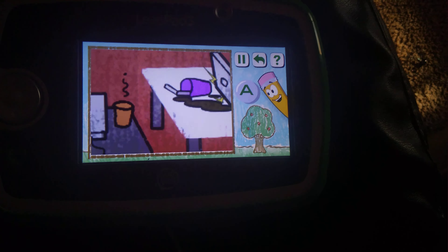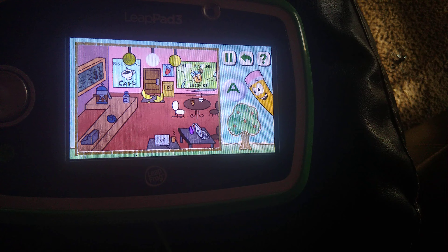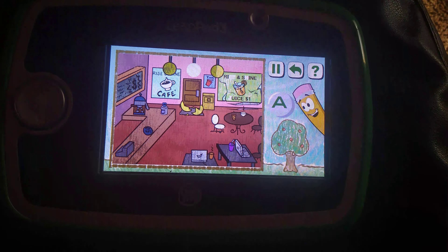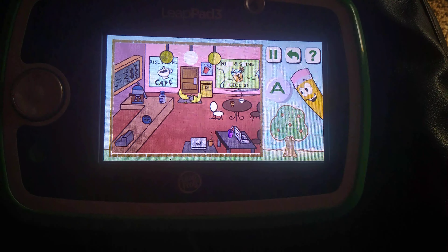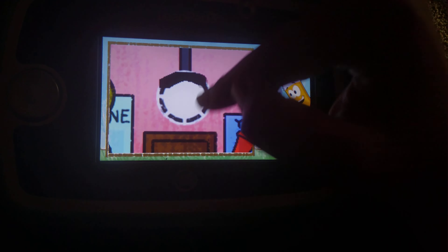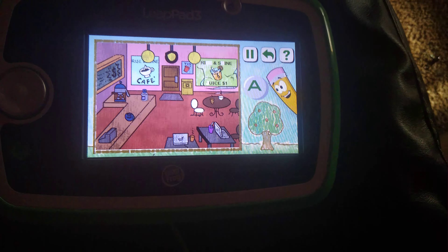Oh my gosh, that looks way better already! I really appreciate you doing this. Let's draw what's missing here. Wow, that looks great. I need a refill of my coffee — have you seen the coffee pot? Not the one with the orange stuff, the other one. Oh wait, that's in my hand! Next, draw a circle here.